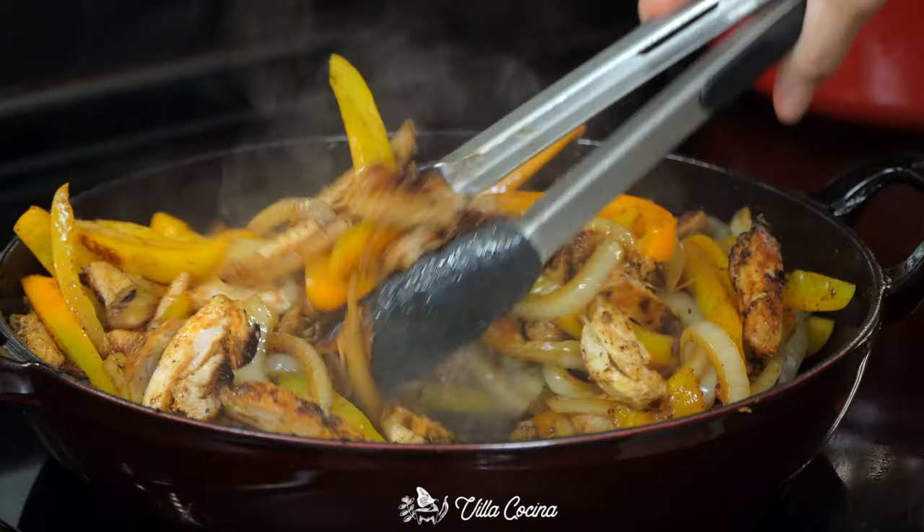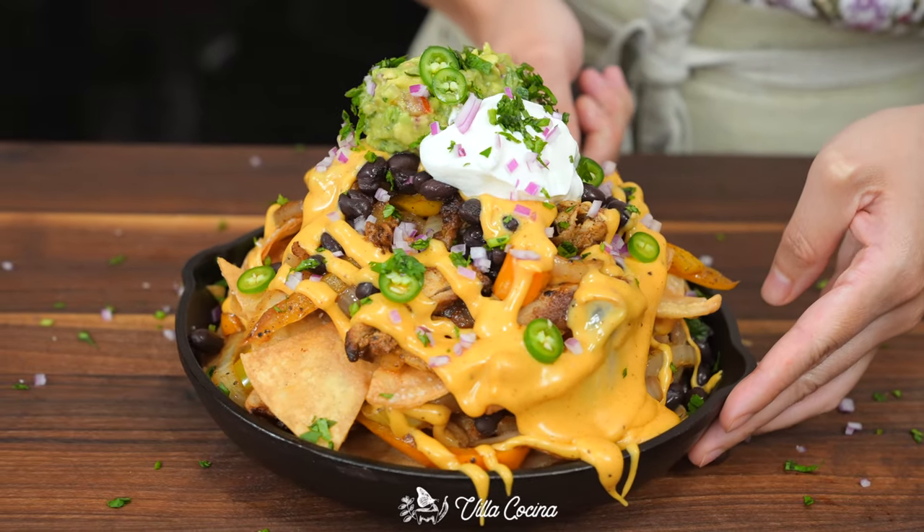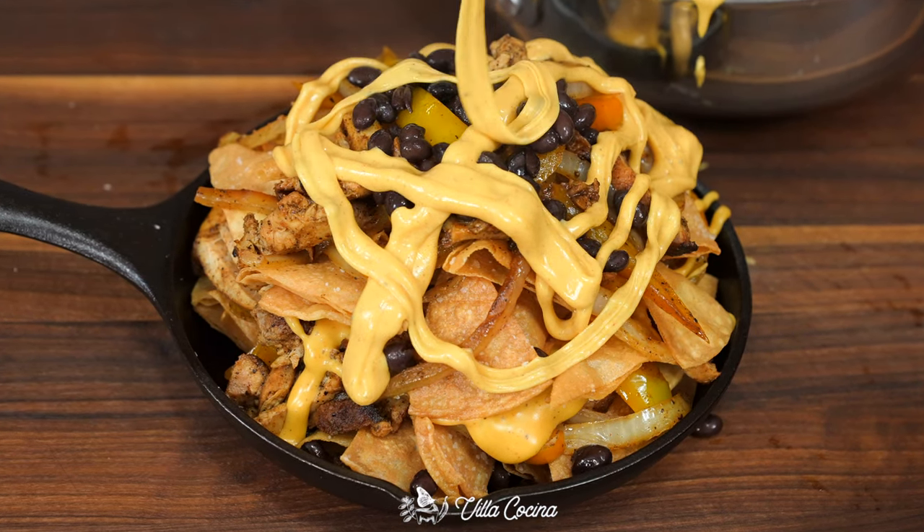We all love chicken fajitas — the flavor, the texture, the bell peppers — so why not add them to nachos? Let's not forget that creamy nacho sauce. This is going to be yet another great recipe, so let's get started.